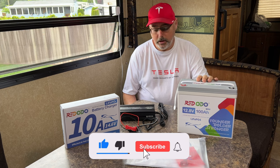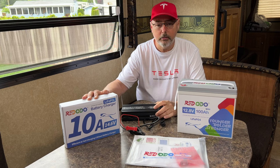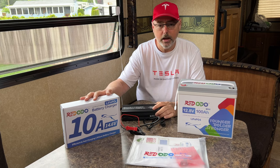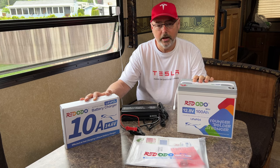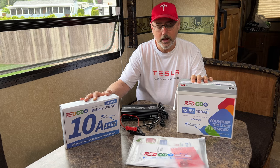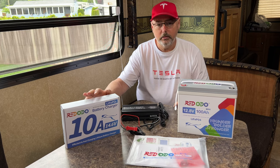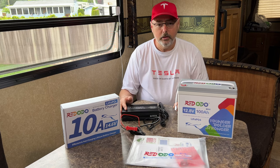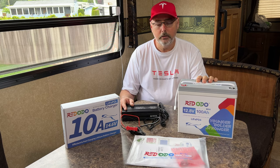They also sent a 10-amp lithium battery charger. It does take a bit of time to charge — I was getting about 8 amps out of it, so if you discharge this down to zero it's going to take 10 to 12 hours to charge. It's highly unlikely that you'd discharge to that low, but if you did that's the length of time. They do have 20 and 40-amp chargers as well, which could cut down the charging time.